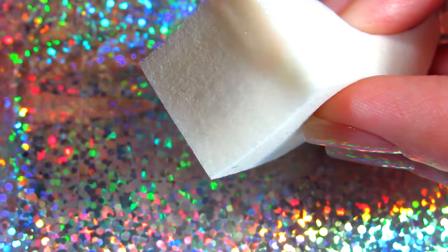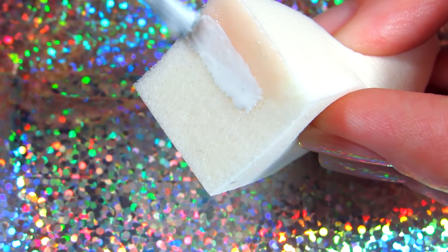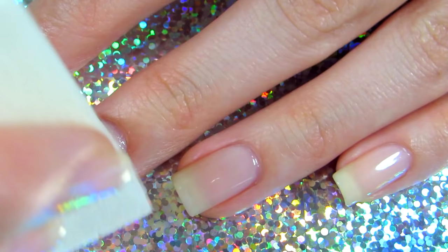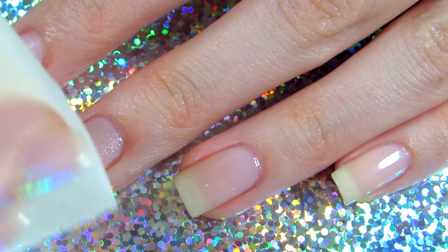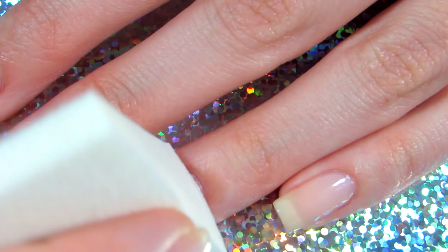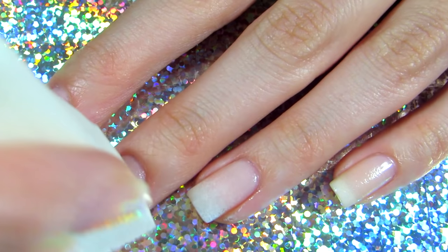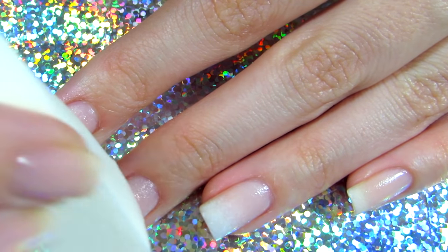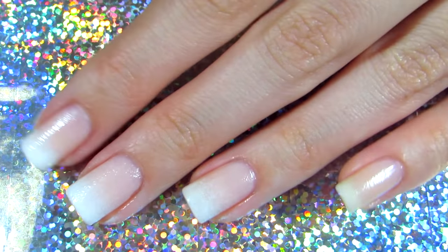You're going to apply the sheer nail polish first on the sponge, and then right below that you're going to apply white nail polish. Then dab that onto your nails — it looks very nice. I did two coats so it gives more of that natural look, and I'm showing you everything in the video so you can follow along.